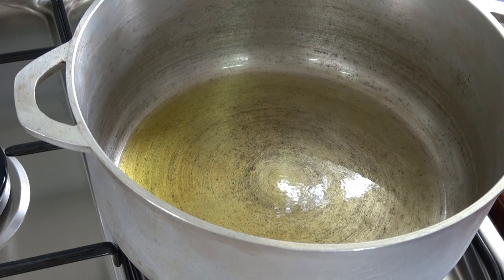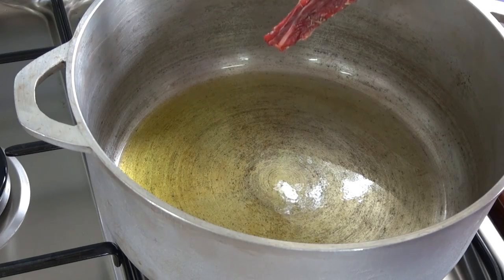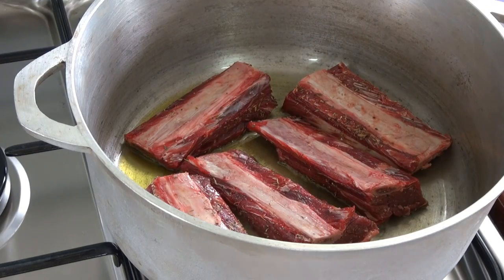I'm heating some olive oil in this pot and I'm going to start browning these ribs. I'm going to work in batches. I want both sides to be browned nicely. Once they're browned on both sides, I will remove them from the pot and finish all of them.